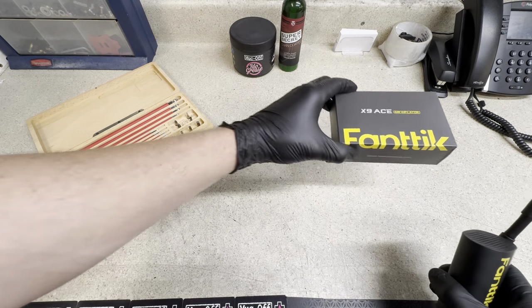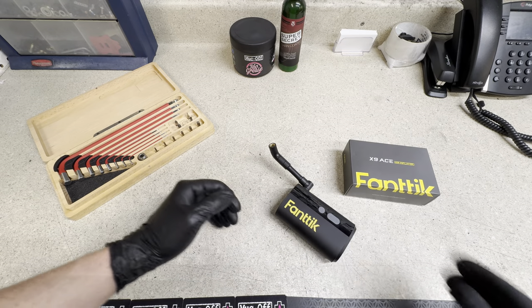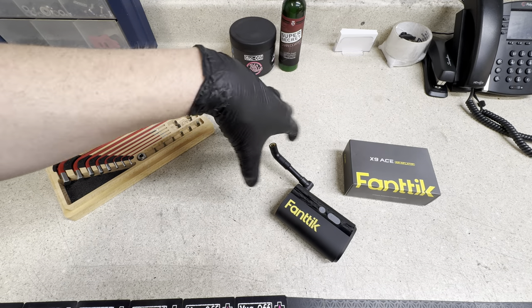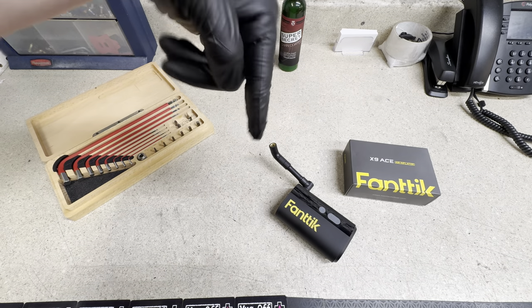Fantic was kind enough to send this out. I will have a big discount code down below — I think they have a huge discount code on Amazon, which would be like 34% off the product, or there'll be a link down below.